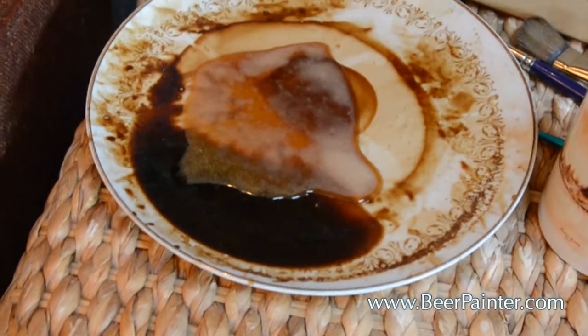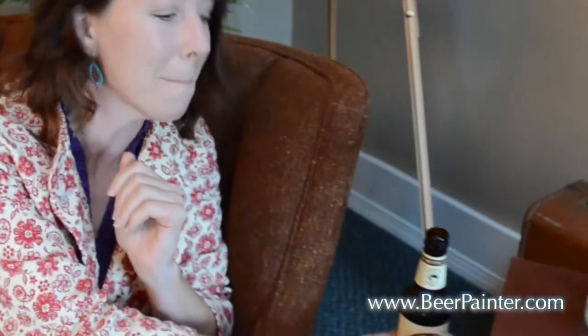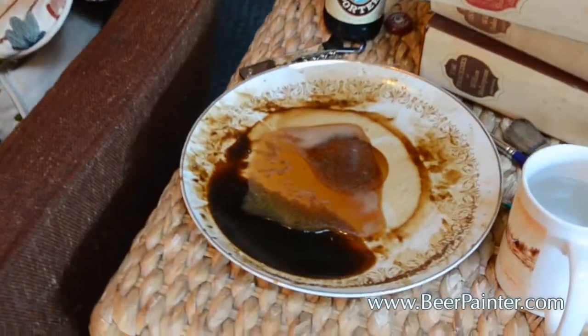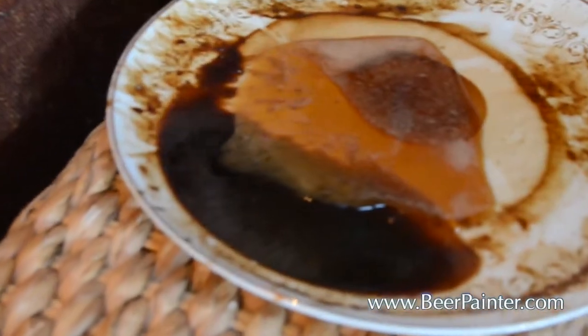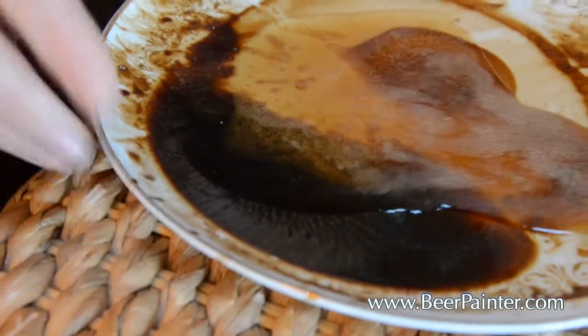I might decide to have a swig. Cheers! You'll see it's kind of foaming around — this is the really liquid stuff.